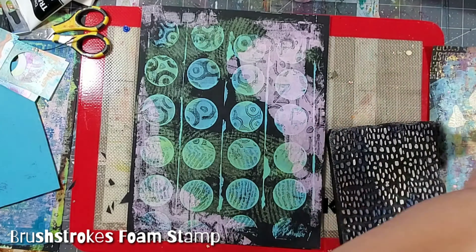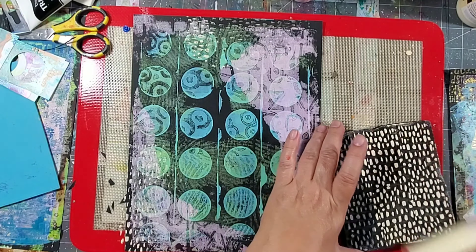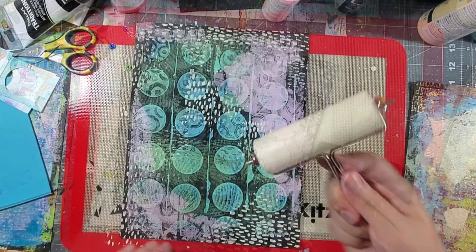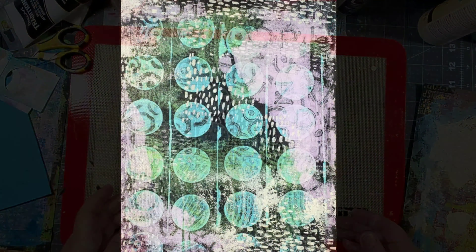I finished off the background by adding acrylic paint to my foam stamp and placing it in random locations. I even wiped off the excess paint from the brayer onto the page to give it some additional texture, and this page and background is ready for me to use any way I like.